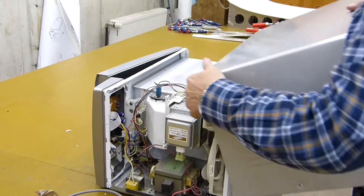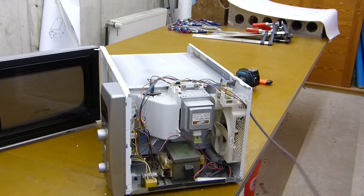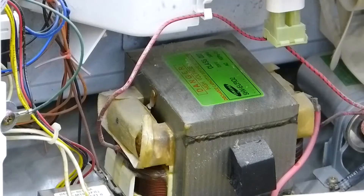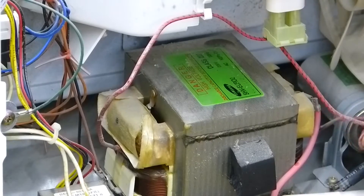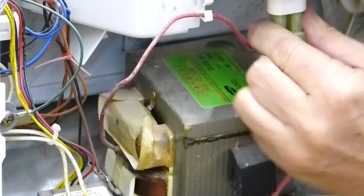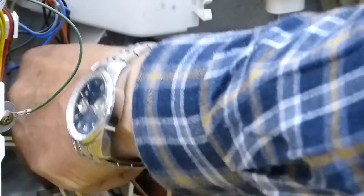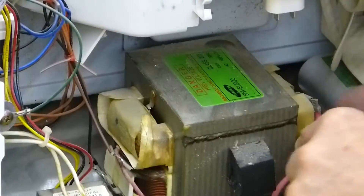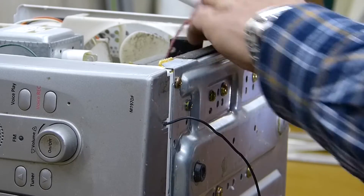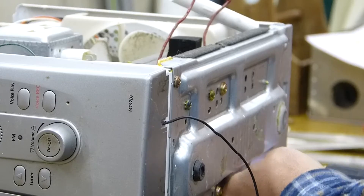Now the cover comes off and here you can see the transformer — that's what we need for our spot welder. The next step is getting rid of all the wiring and cables. Make sure that the unit is not connected to 220 volts, as working inside while powered could turn out quite bad. Then disassemble the transformer from the microwave oven.